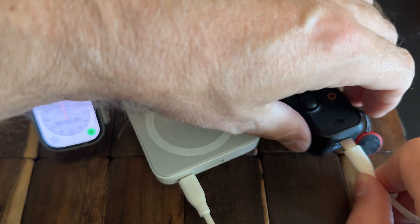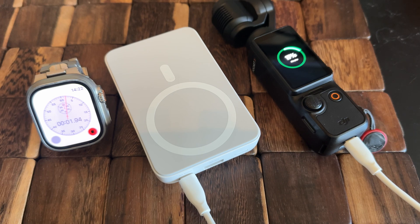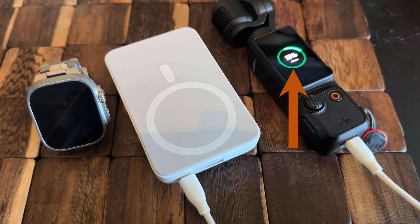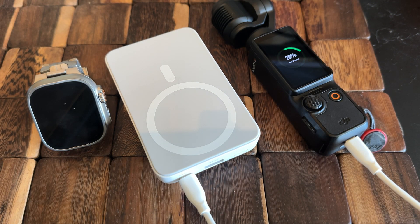The next one I'm going to be testing is the A-Logic 4-in-1 travel charger. This has a charging pad for a smartphone, it'll also charge a smartwatch, and it has two USB outputs as a power bank — USB-C and USB-A. When you output under the USB-C output, this is capable of pushing out enough voltage to trigger the fast charging feature on the DJI. You can see it now says fast charging on the screen.